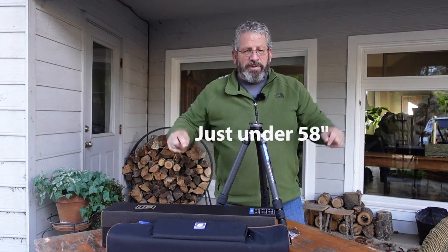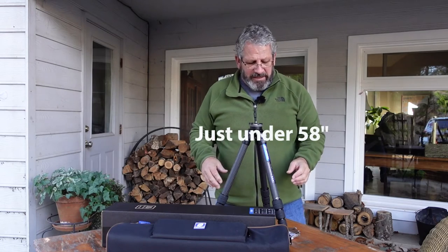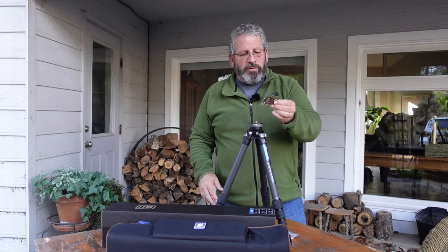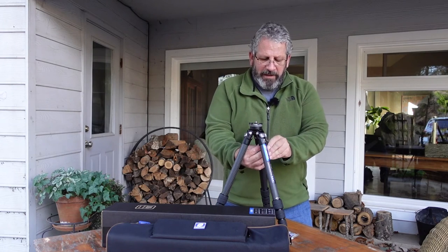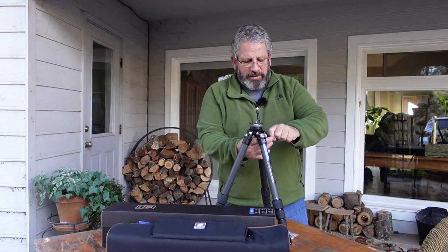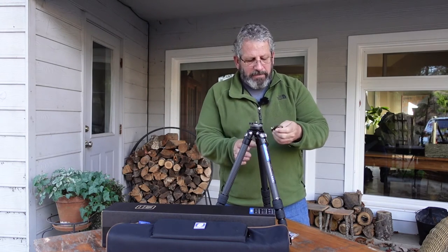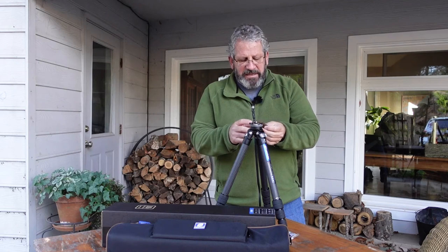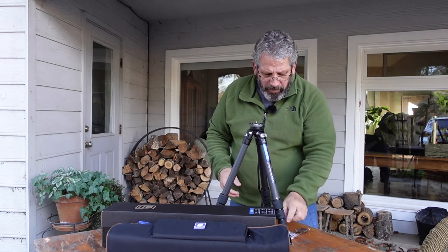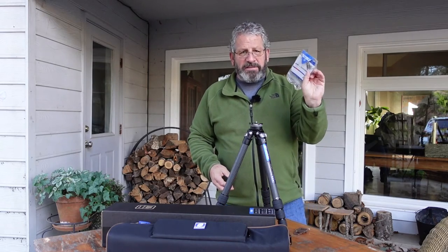One thing that it comes with — it's pretty cool — it comes with a little Leo Photo tool that you can either hang from the clip, put in your pocket, or put on your belt. It's got your hex keys on it, the different size hex keys. It's got a screwdriver — everything you might need out in the field. It does come with the regular hex keys as well.